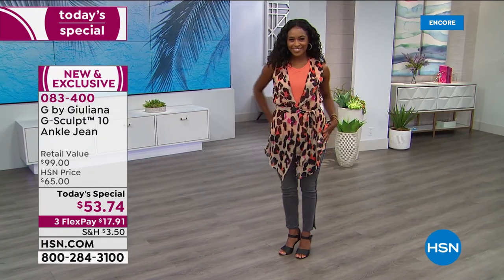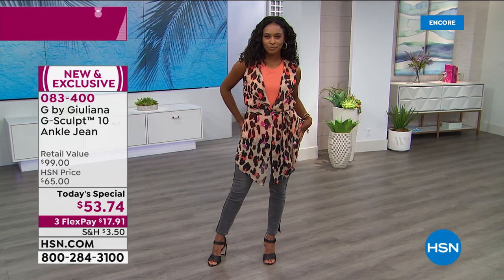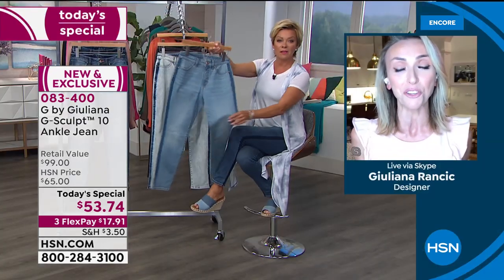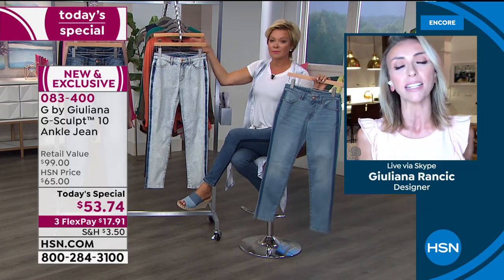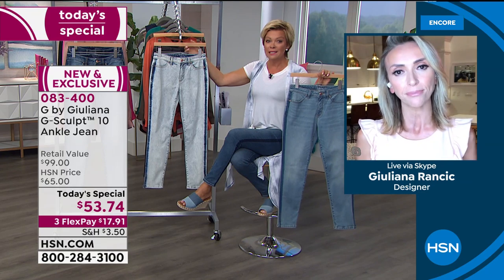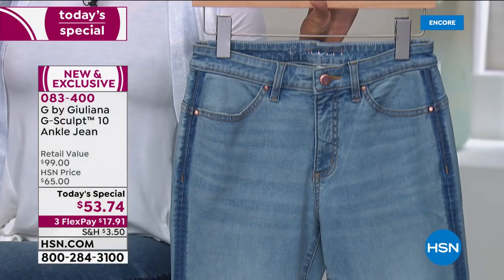I say it on shows even when we're selling other denim of mine — I always mention that the G-Sculpts are my go-to denim. There's truly nothing like them on the market, not here, not in the marketplace.